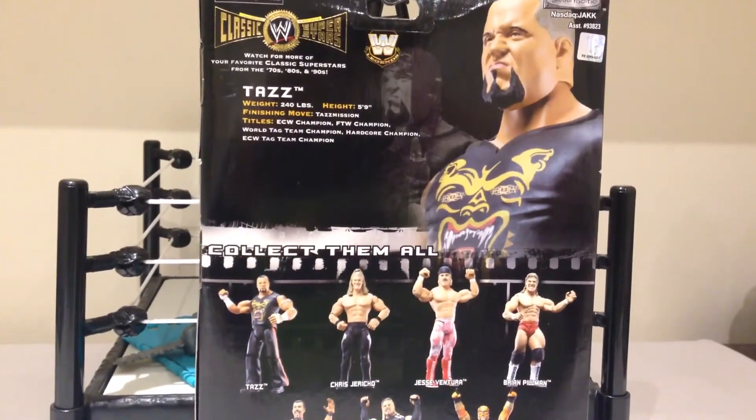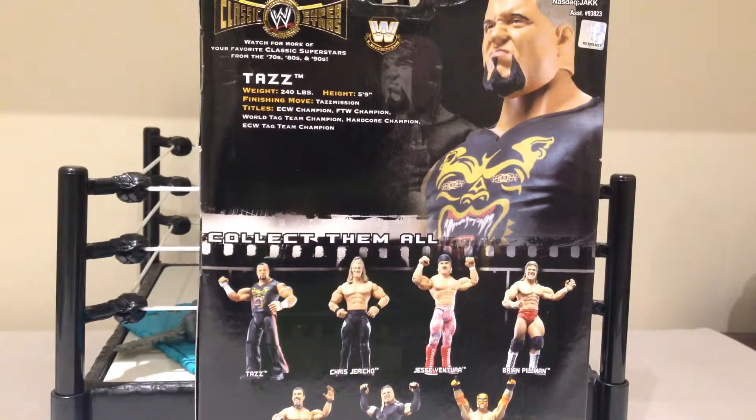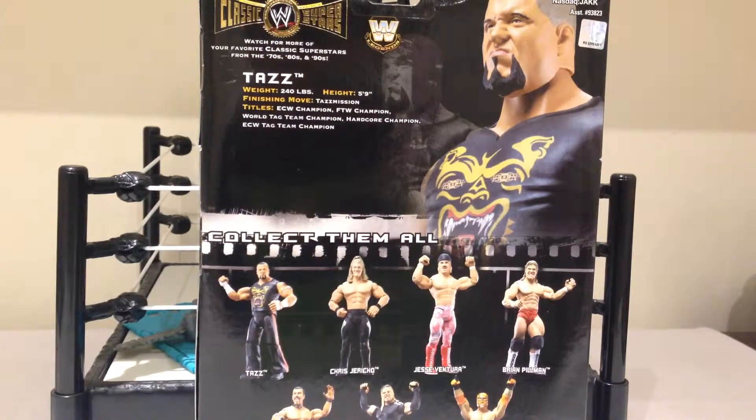Taking a look at the back of the packaging, we see a nice shot of Taz there on the back. 240 pounds, 5'9", ECW Champion, FTW Champion, World Tag Team Champion, Hardcore Champion, and ECW Tag Team Champion. Certainly a good list of accomplishments. Also a long-time commentator. Really big fan of this guy.